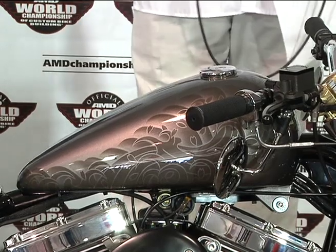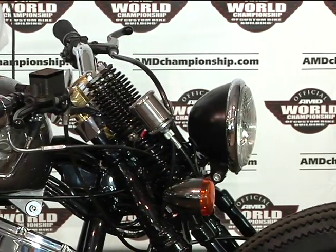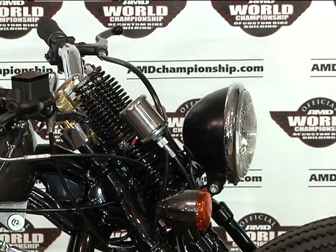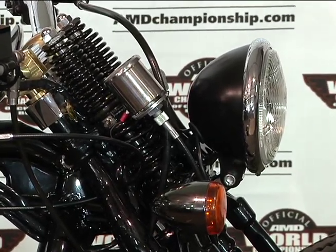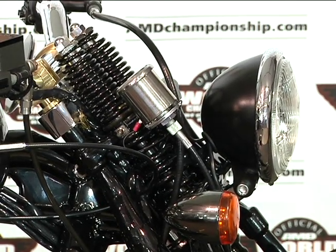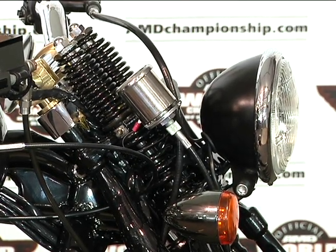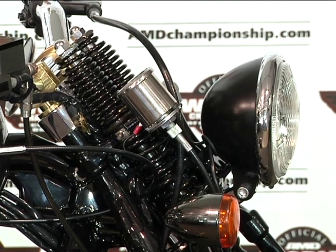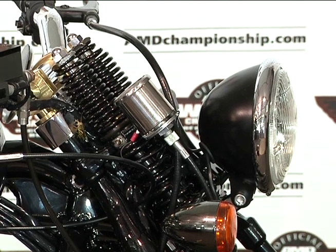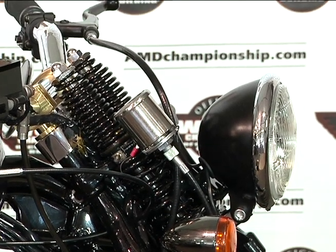I love the front end — talk about the Springer. We make our own Springer. We completely redesigned the typical Springer from the 50s from Harley, except now we have ball bearings in the front rockers. The energy from the rockers goes straight up the fork — it used to be mounted on the side and would eventually kind of break, a weak point. But these are built like a tank — really sturdy. Really nice fork.